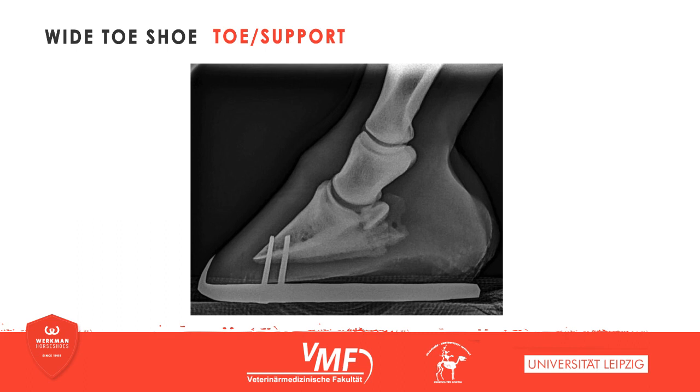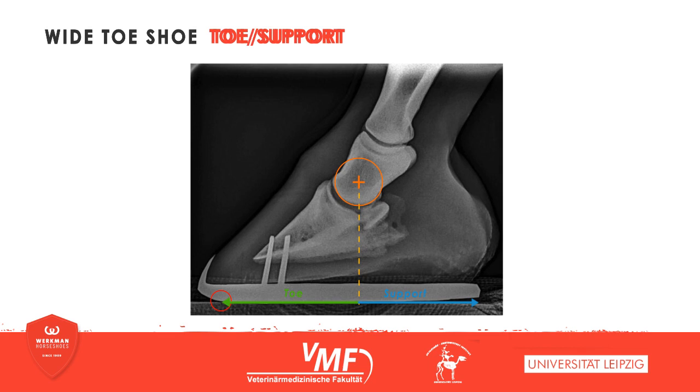The toe-to-support ratio is of fundamental biomechanic importance. The rotational center of the short pastern bone constituting the coffin joint has been identified, and a perpendicular dropped from that point divides the sole into a supporting part lying heel-ward and a lever arm continuing toe-ward to the point of break-over. The longer the toe, the larger the lever arm, and the more stress for the deep digital flexor tendon and the navicular bursa. On firm ground, the wide-toe shoe does not influence this ratio in any considerable way — only the grinding of the branch tips reduces the supporting area by a fraction, and this effect can be neglected.